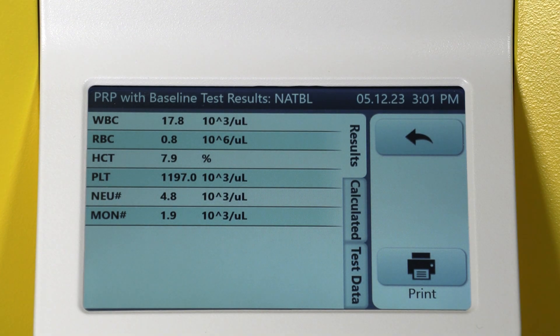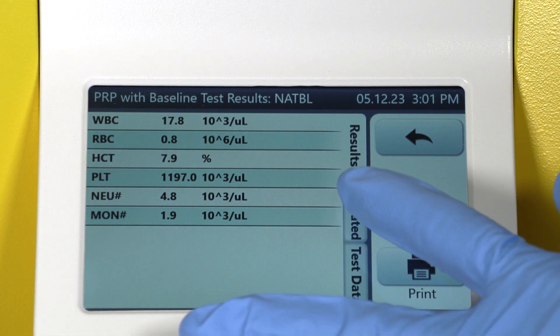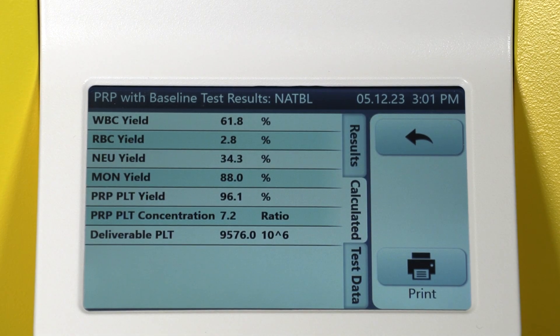Select the Calculated tab to see the full quality analysis of the platelet-rich plasma sample. This includes yields, concentrations, and most importantly, deliverable platelet dosages.